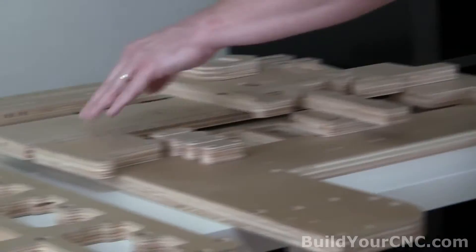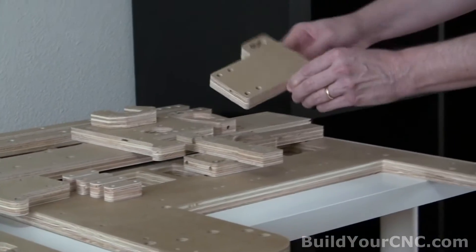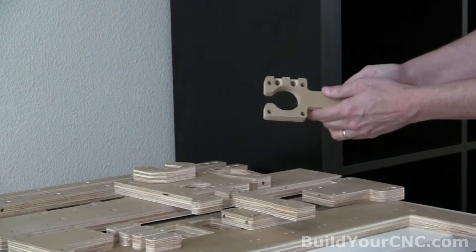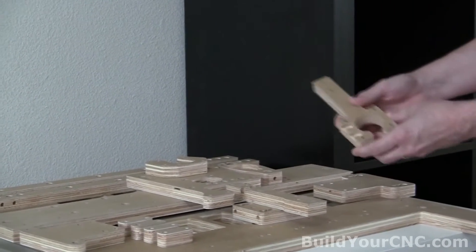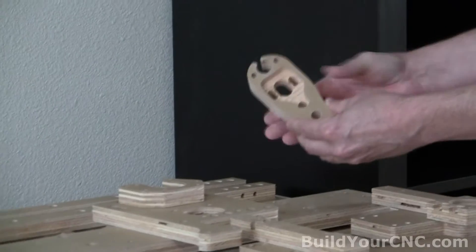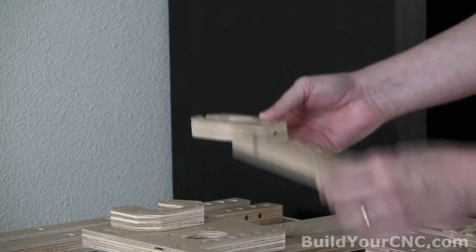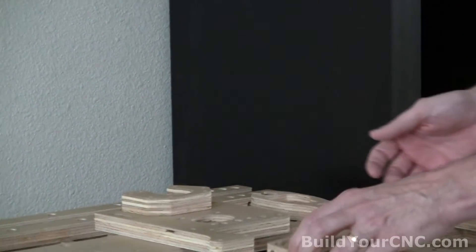It also connects to the bridge of the gantry. The one for the outside — these are for the adjustable V-groove bearings. You'll have a Y-axis motor mount that will have a place for two bearings. The Z-axis nut holder, which will be the one going up and down, and it will be placed with the Z-axis rail support. This is for the V-groove bearings for the Z-axis.